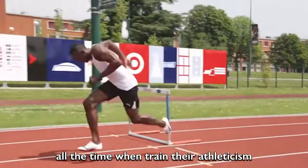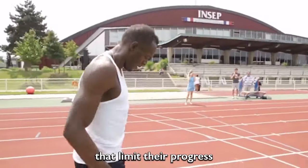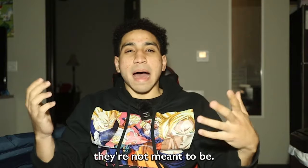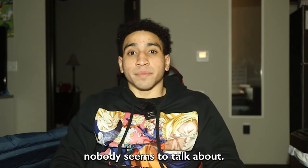There are three things that I see athletes get wrong all the time when training their athleticism and explosiveness that limit their progress or make them feel like they're not meant to be good athletes. All three are super common, but number three nobody seems to talk about.